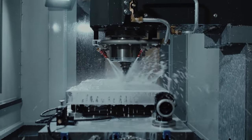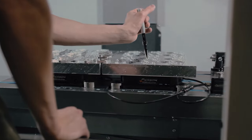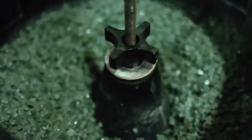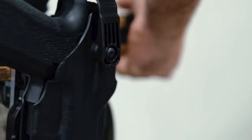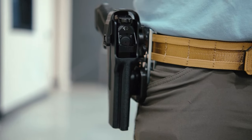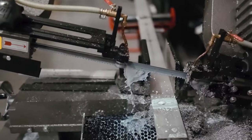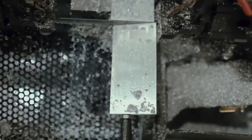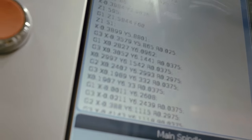Our commitment to quality is reflected in the manufacturing process of the DBL2, created entirely in our North Carolina-based facility. Each unit undergoes rigorous testing to ensure it performs for a lifetime. The use of premium aluminum enhances its durability and lightweight properties. The rapid production capability from raw material using precision CNC machines ensures each piece is efficiently crafted without compromising quality.